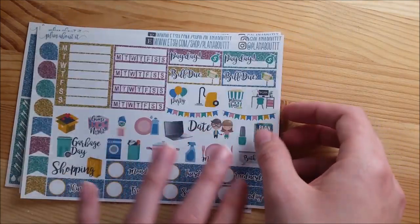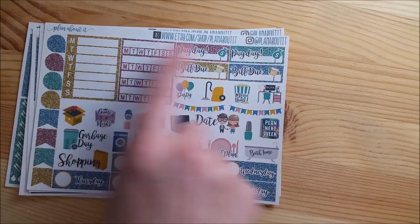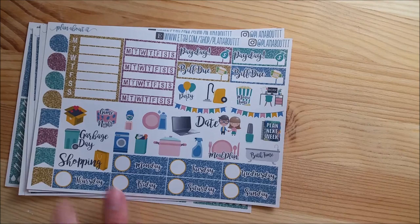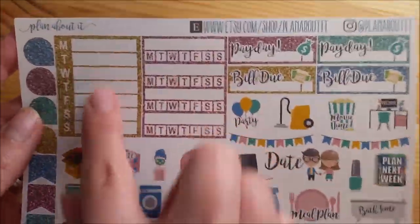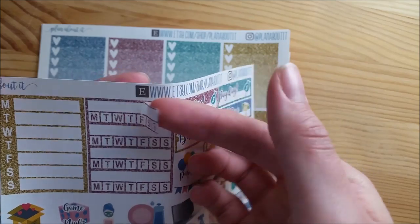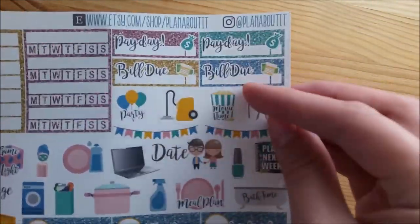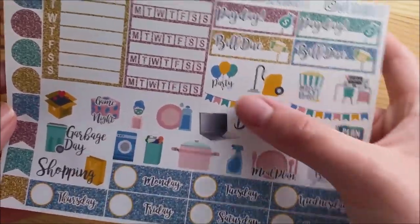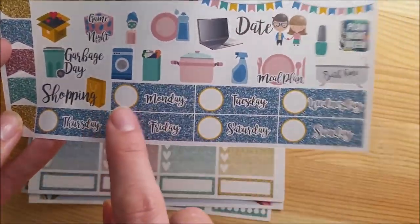This full box sheet is only available in the deluxe kit. In the regular kit, the sidebar stickers, payday, and buildu stickers do show up, but all the icons along the side and the day covers are not in the regular kit. So this sheet has your teardrops, page flags, and this glitter, your Monday through Sunday boxes, four habit trackers - it looks like one sticker but when you peel it off it's four different stickers - payday stickers, buildu, and 20 icons and two little banners all decorated to match the kit's colors. You've also got your day covers.